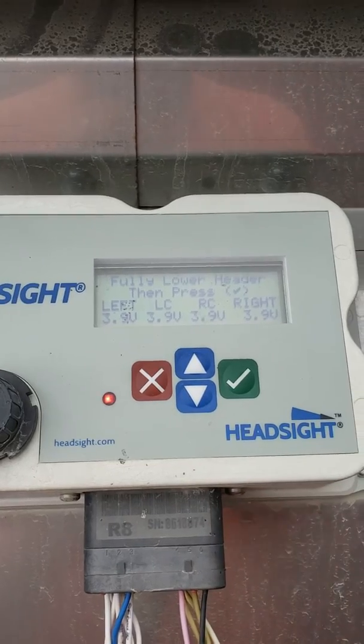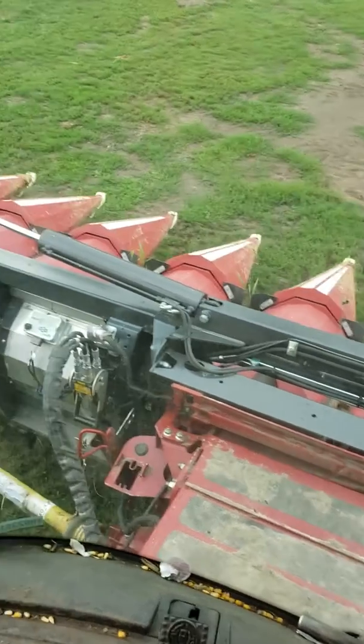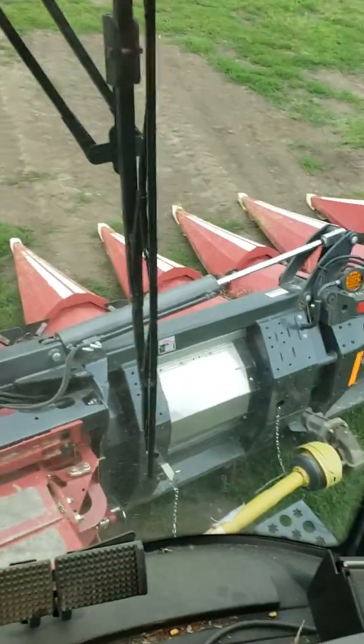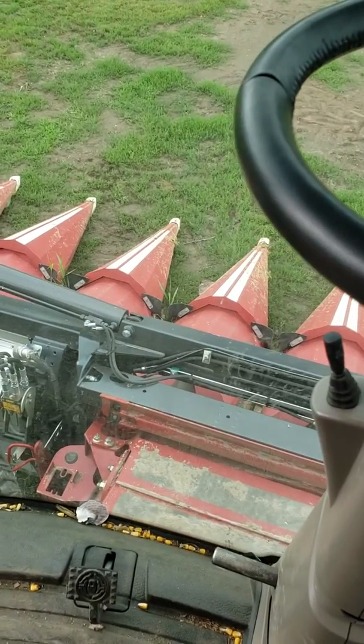Now I'm going to go into the cab and fully lower the head. We're going to let it all the way down until it's completely on the ground, then we'll go back down to the head sight box.